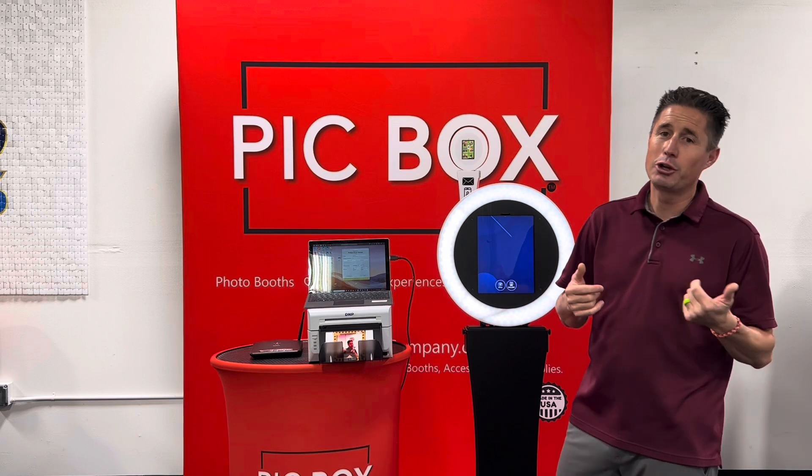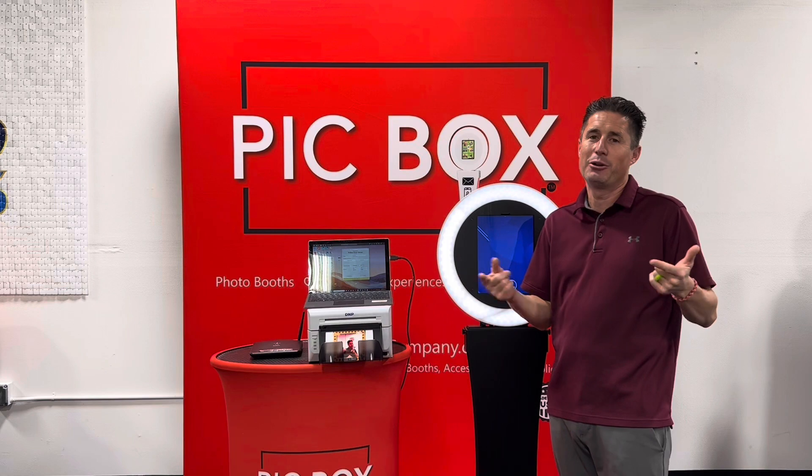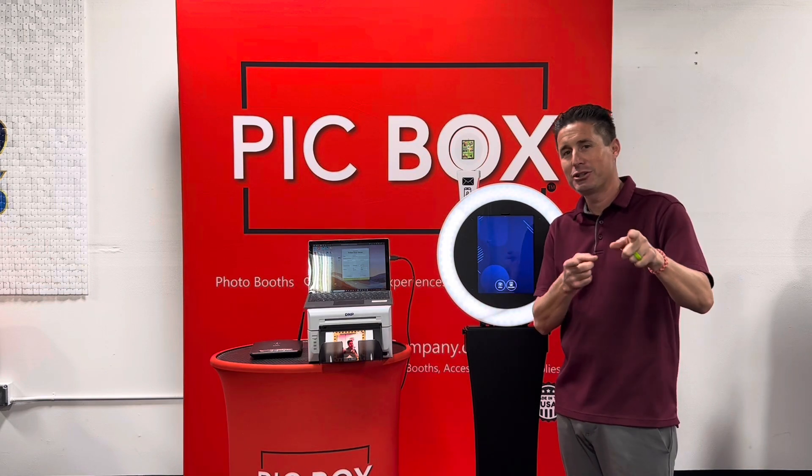So this is how you can print with SnapPick to a PickBox photo booth. If you have any questions, please reach out — we're always here to help. Thank you very much, see you later.